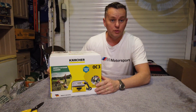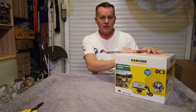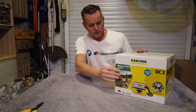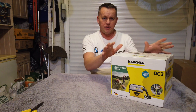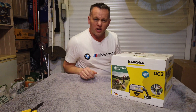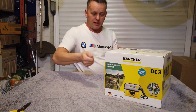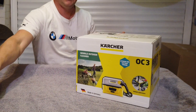Thanks for joining me today — a bit different today, we've got a little tool review. Santa's been and bought us one of these Karcher OC3 pressure washers. This is a portable pressure washer, and we're going to be using it generally for washing the dogs when we've taken them out for a walk on the muddy field. You don't want to get them in the car all dirty, so you can get this thing and give them a good wash.